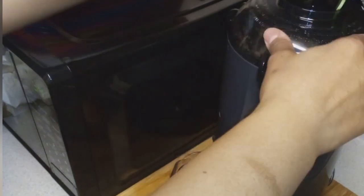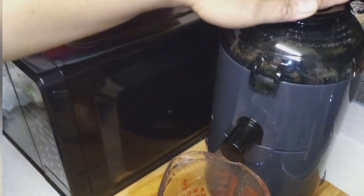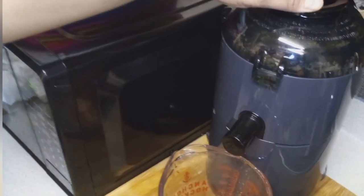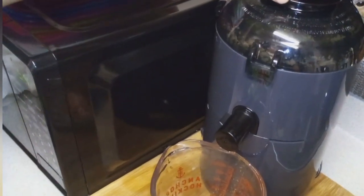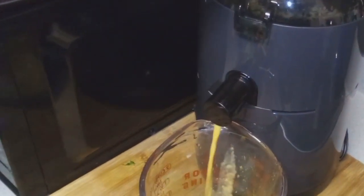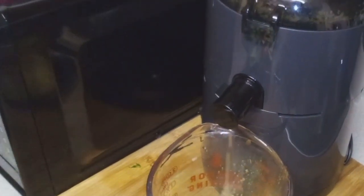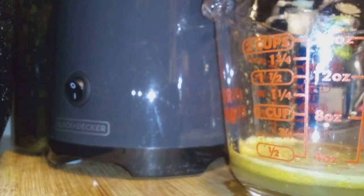This is a lot of work, so you can see why those fresh juicing places in the mall or people that do them for their business charge so much — because this is a lot of work, very time consuming. Now I think those fancier juicers, you can just put a whole apple in there, and I think that helps a lot when you can put whole pieces of fruit in without having to chop it up first.